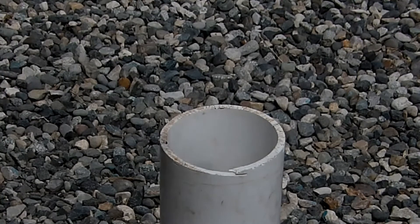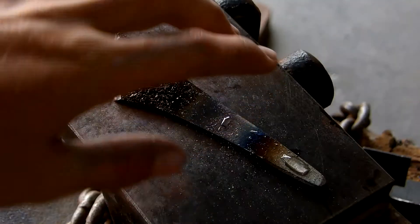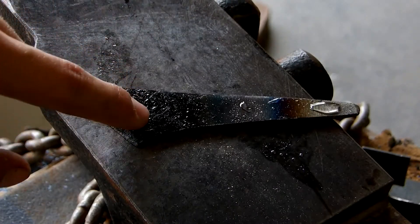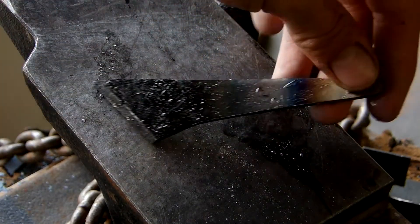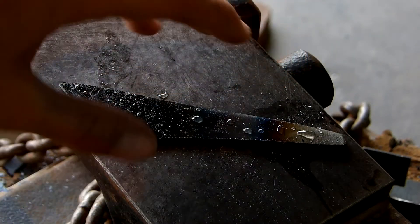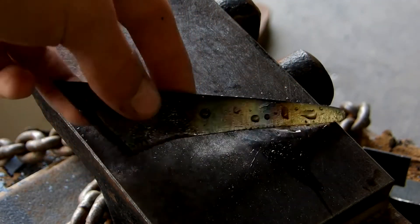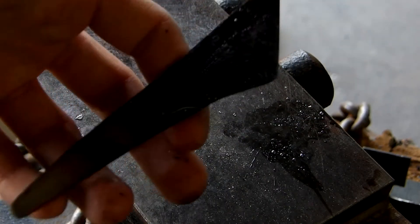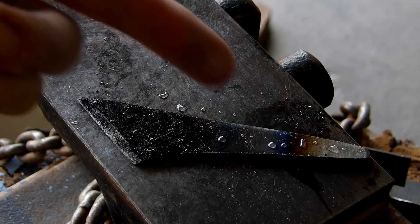Time to check and see if it's straight. Out of the quench, I gave it some file tests — it's glassy on the edge, and the tang is just getting eaten up by the file, which is exactly what I want. I used my most aggressive files to be sure it had a good hard edge. Now I'm going to clean it up and put it in the temper.